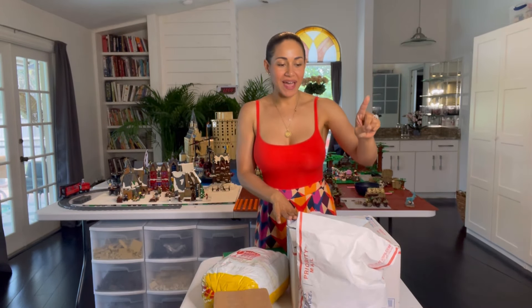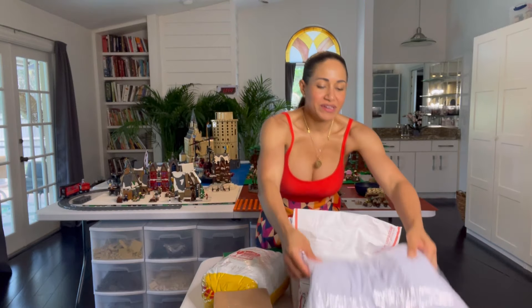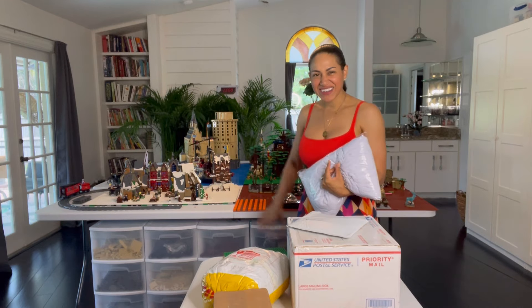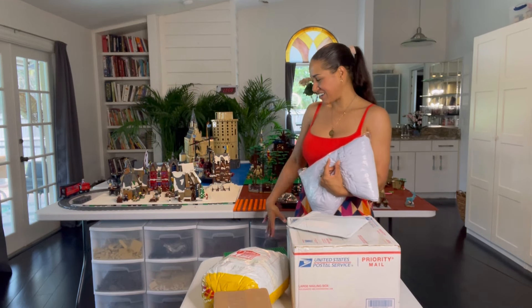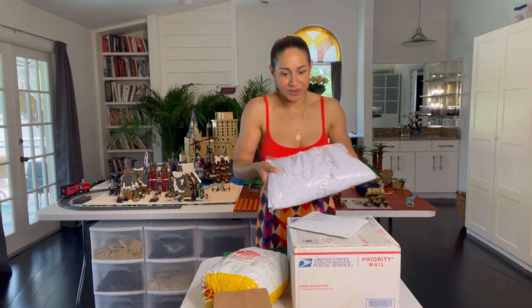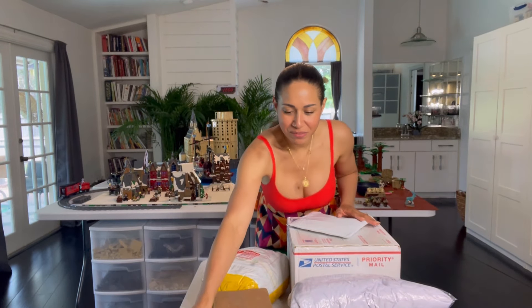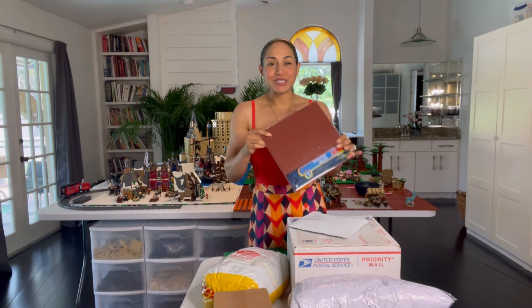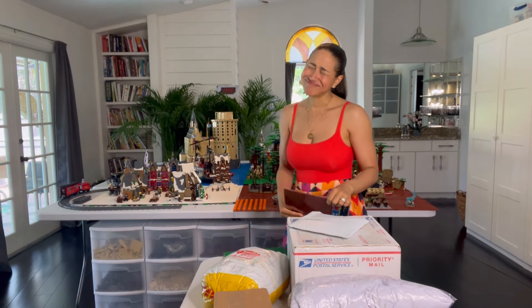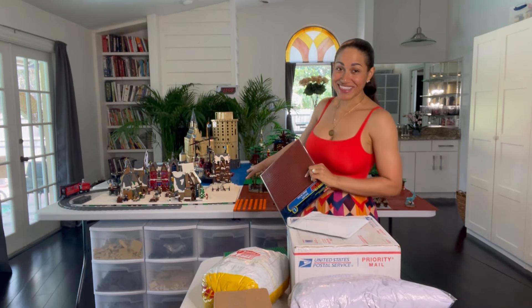I also have some tablecloths. I want to start hiding some of this stuff down here just so it looks cleaner, because you know I like everything clean and organized. So I got these off Amazon, we'll try them out and see if they look any good. I also got some base plates, so I'm moving everything.